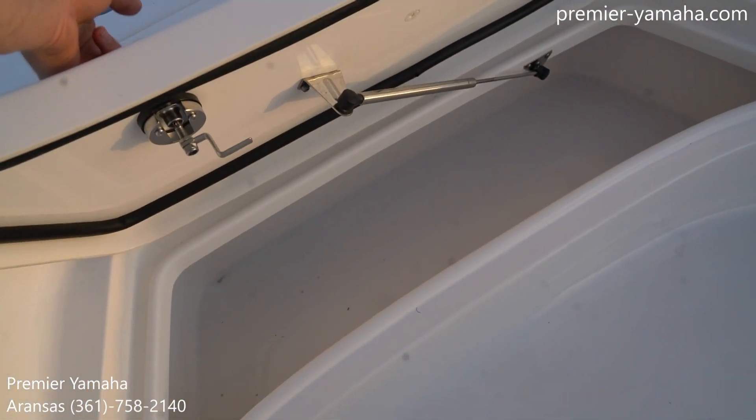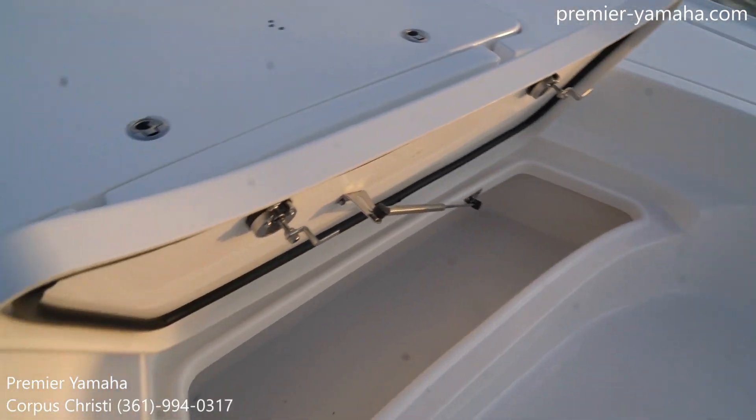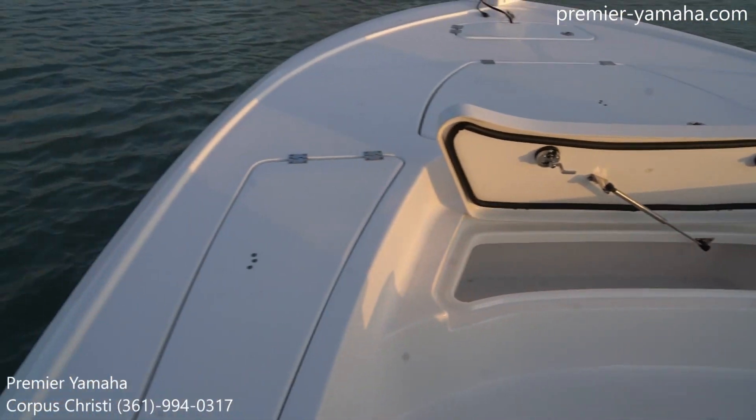Below that is our fish box here. It's being held open by those shocks, and most of the hatches on this boat are, so it'll keep it open for you and won't get beat up.